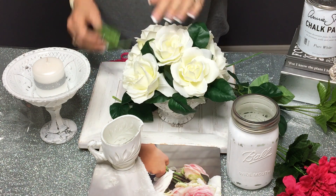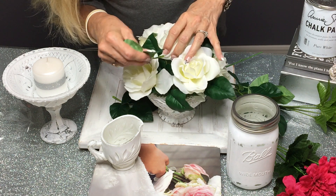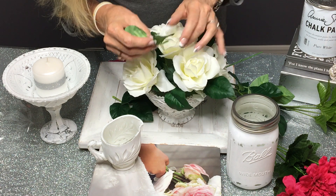That's looking so pretty, I really like it. I'm just going to keep filling it in with the greenery.